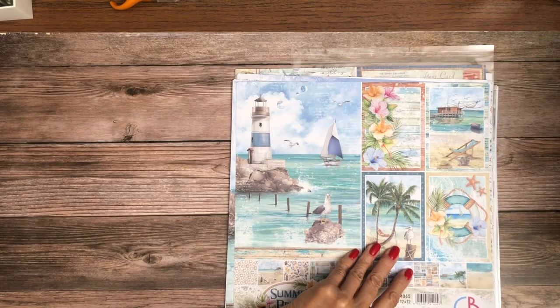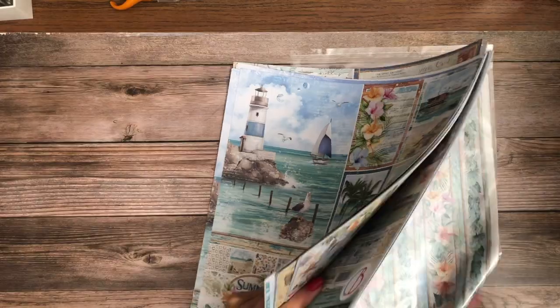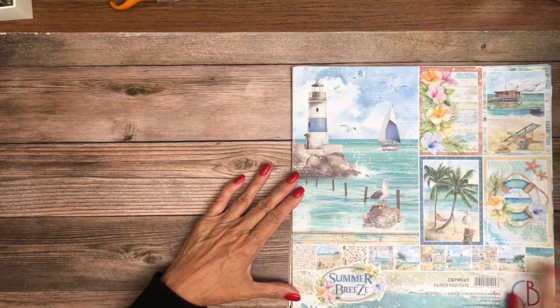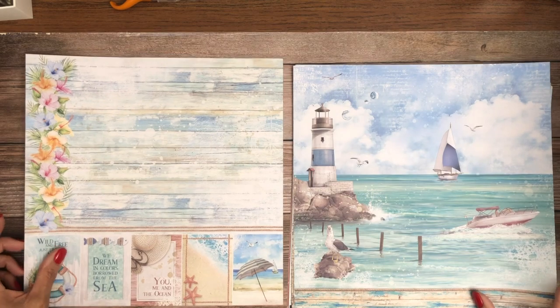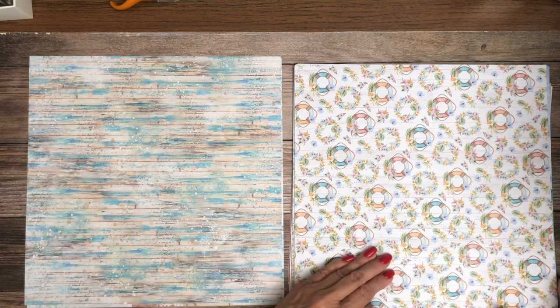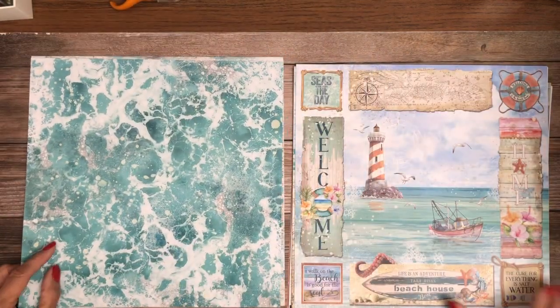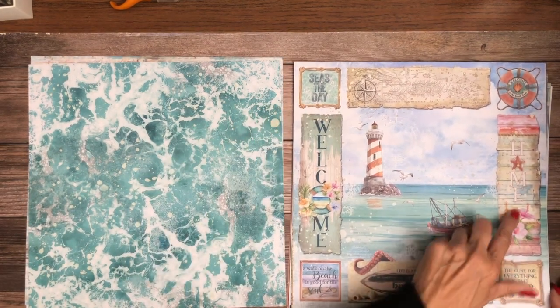Next we have another Ciao Bella collection — Sea Breeze. On the paper pad we'll start here on the cover: Summer Breeze. Somebody actually asked if we were going to carry this, so here it is — and we're now shipping. So if you were holding off and didn't want to pre-order, these are in stock now; get them while they're hot. That's a nice palette — pretty colors. I like this 'Welcome Home' — that's pretty.